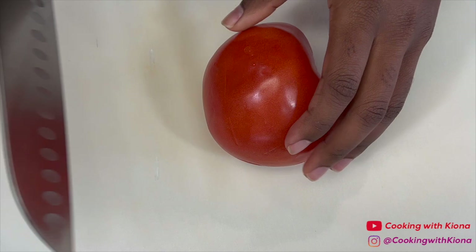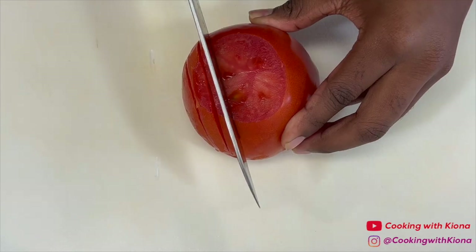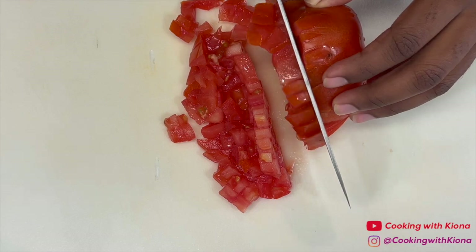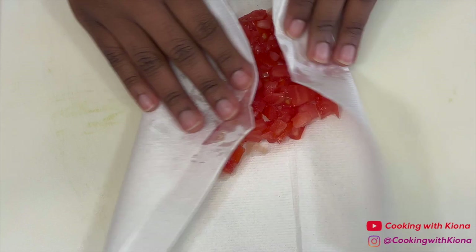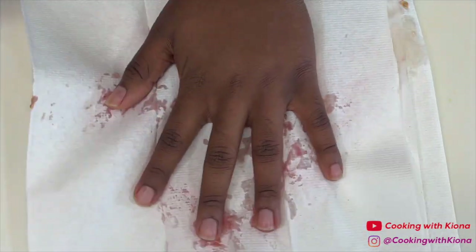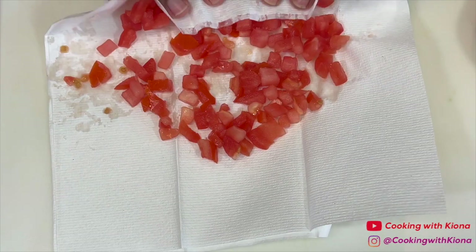Begin by preparing your ingredients. First, dice one tomato. When you're finished, place half of the diced tomatoes in a bowl and then dry the other half. Use paper towels to dry the tomatoes so they aren't as wet anymore. Then set your dried tomatoes to the side. We're going to use these tomatoes for the egg rolls and then the tomatoes we placed in the bowl for some pico de gallo.